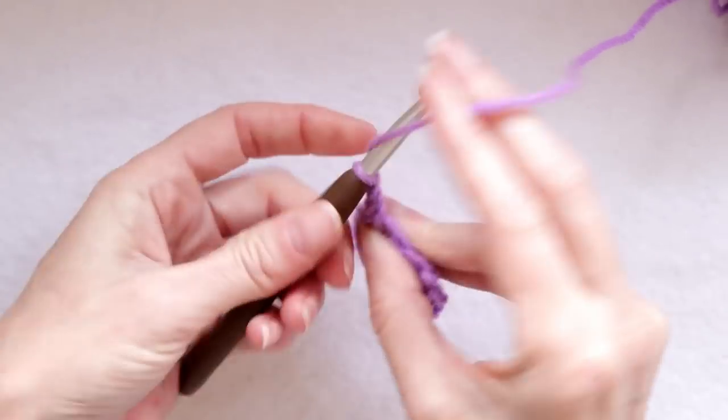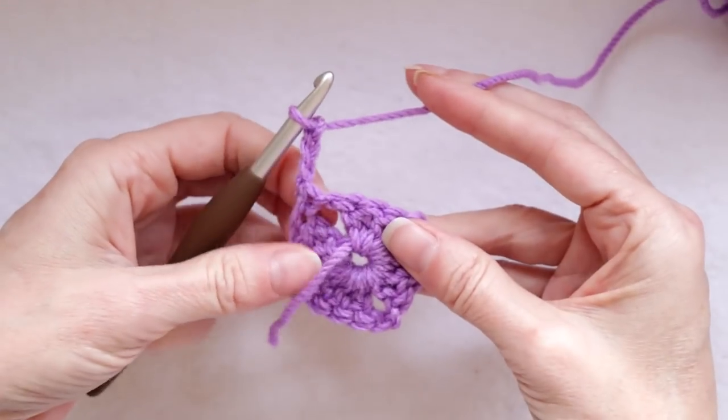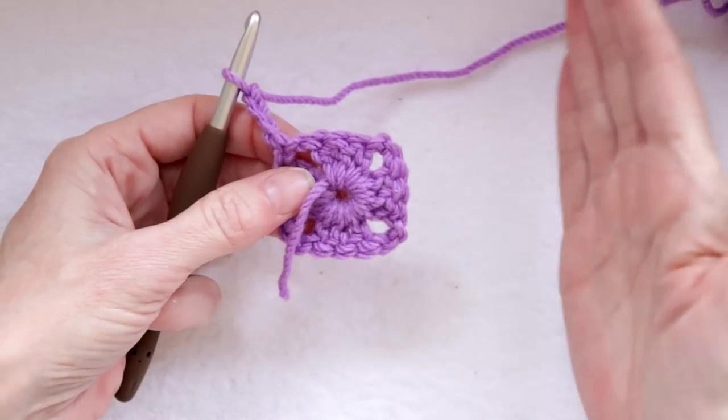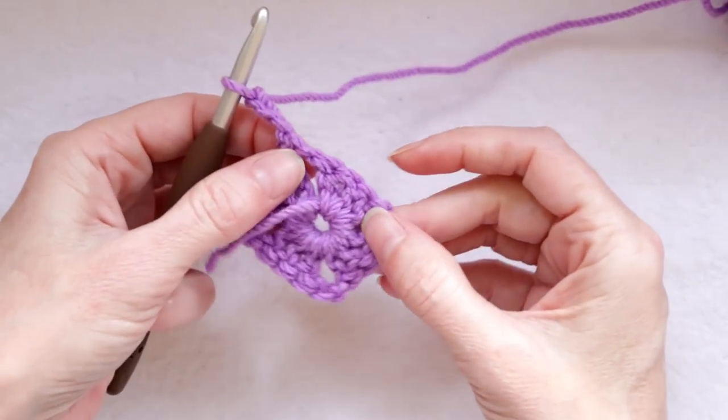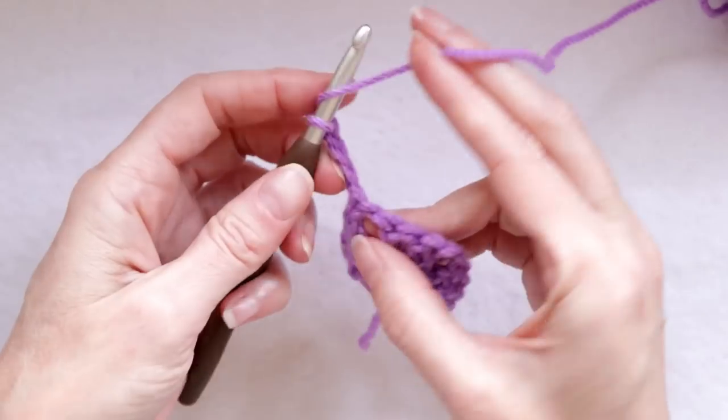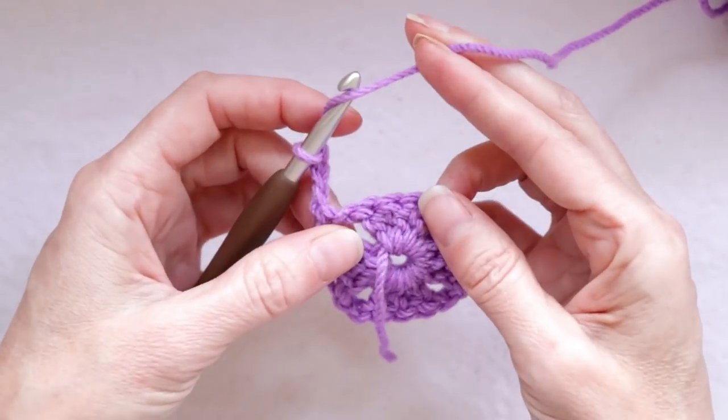Chain three — one, two, and three — and turn your work. We turn our work so that our square stays square. If we don't turn it, it starts twisting and looking a bit messy. The bigger it gets the messier it looks. So we'll just turn our work and that solves the problem.